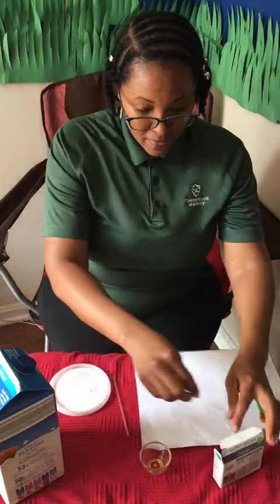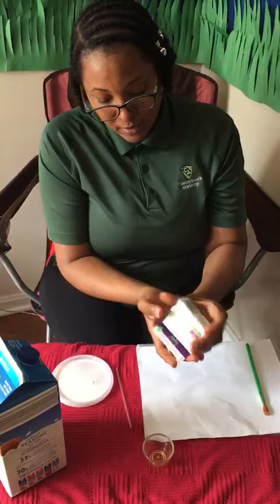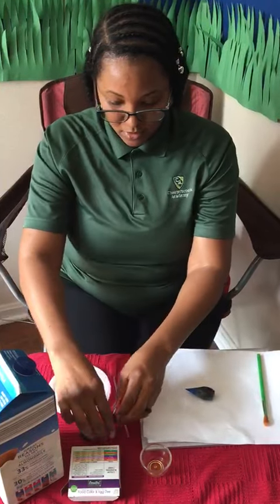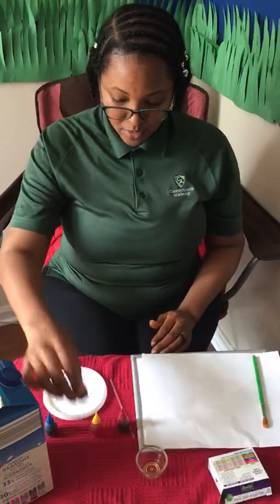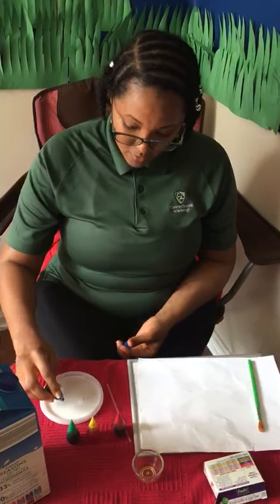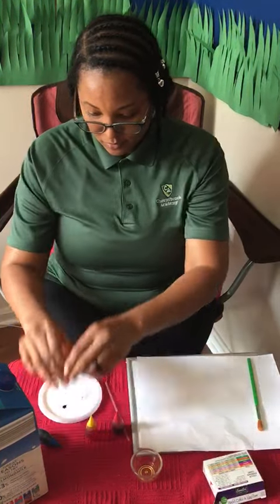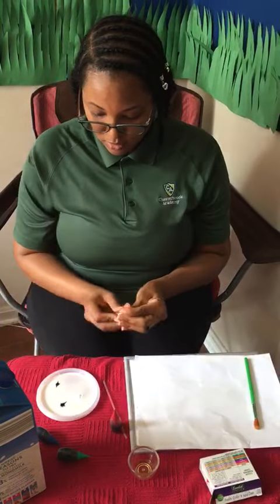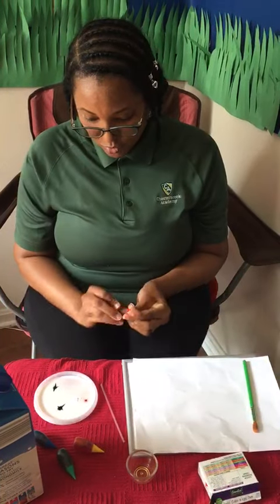Next, you can use whatever food coloring colors you'd like. I'll be using what I think are the primary colors — yellow, green, and blue. First, you only add one drop of food coloring. There's enough space to use one of each color.